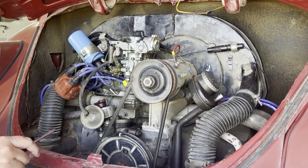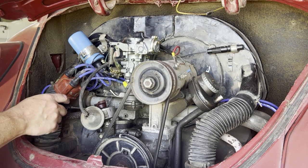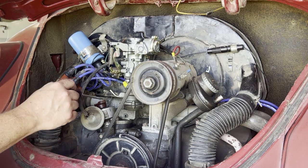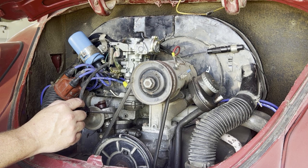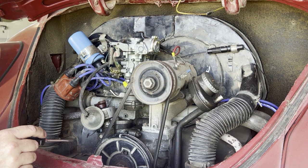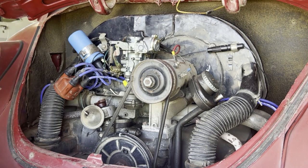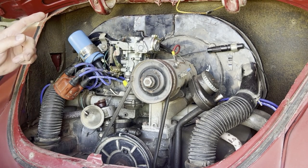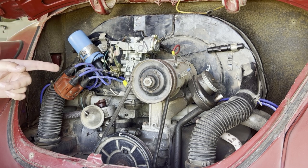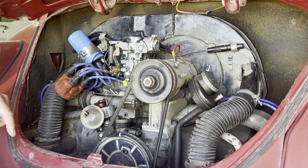Sure enough, the rotor is pointed towards cylinder number one. Now, if it had been pointed to cylinder number three back here, you'd simply have to take the wrench and keep rotating the engine another 180 degrees to get it to top dead center on number one. Now we can remove the factory distributor. We'll start by removing the vacuum advance hose. And since the Flamethrower is a centrifugal advance distributor, it won't use the vacuum signal from the carburetor, so we need to plug this little port on the side of the carburetor so we don't have a vacuum leak.